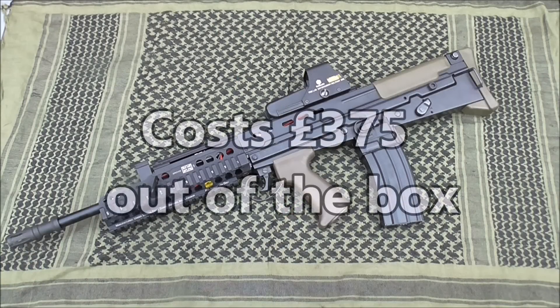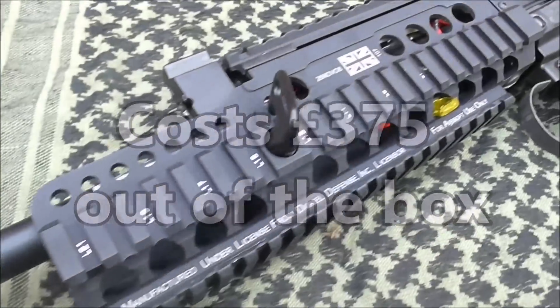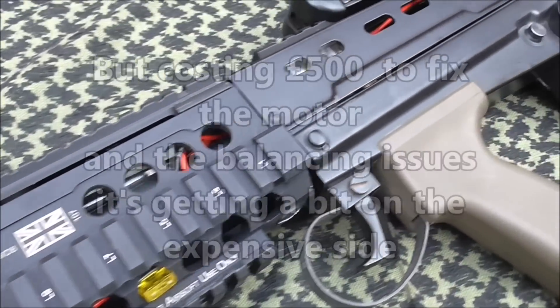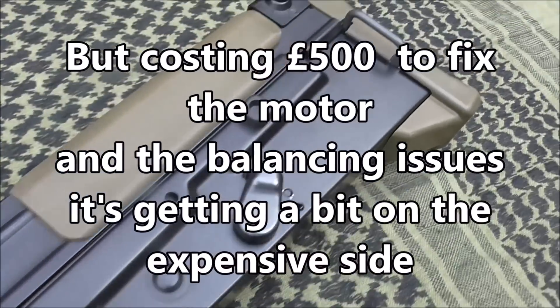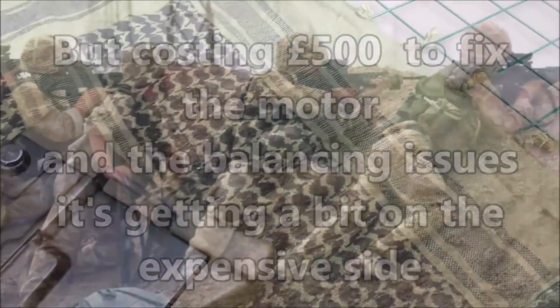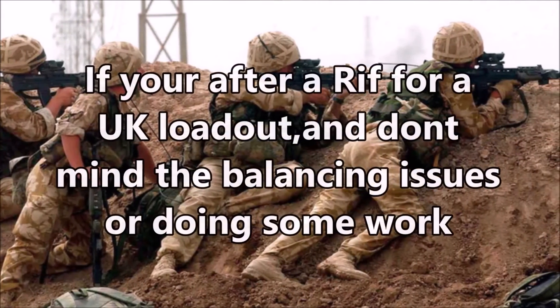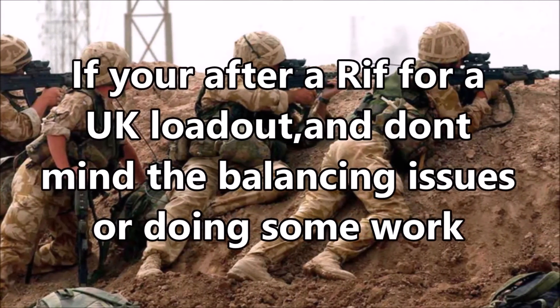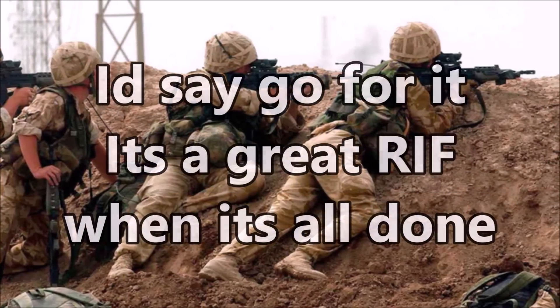Costing £360 as stock, it would be well worth the money if it wasn't for a few issues. But costing around £500 with all the extra work, I'd say that for most people it's starting to get a bit on the expensive side. If you're set on getting a UK loadout, are competent working on airsoft guns, and don't mind spending that bit extra, I'd say go for it. It's a great gun when it's all done.